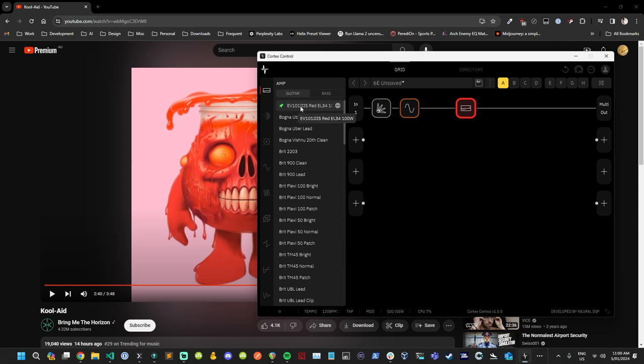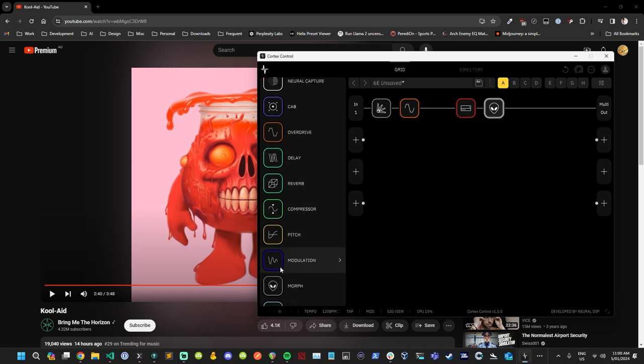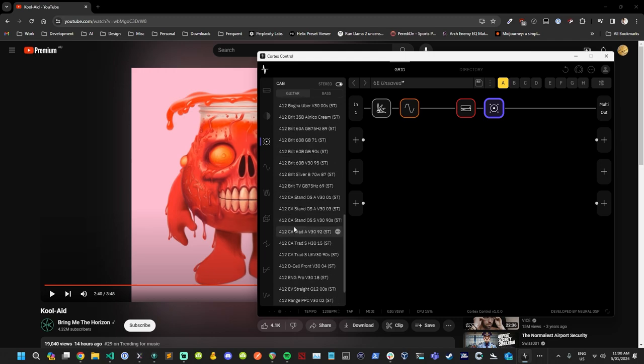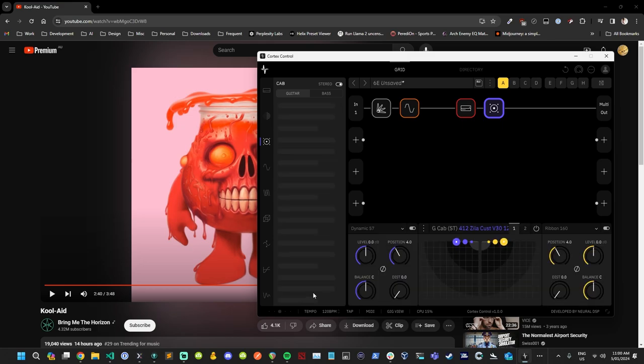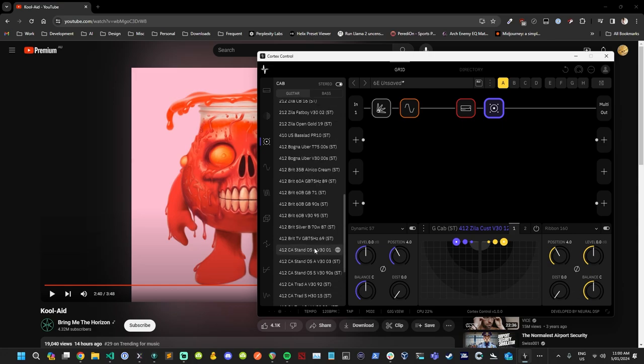For the amp, I have the EVH 5153 pinned — it's one of my favorites. We'll modify those settings shortly. Then we're going to need a nice stereo cab. I always go for the Zilla, and I actually had that pinned as well.